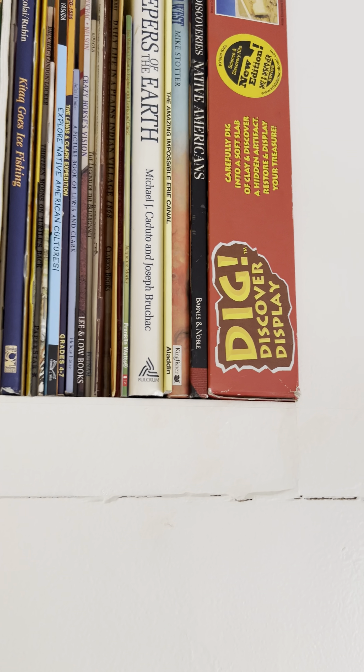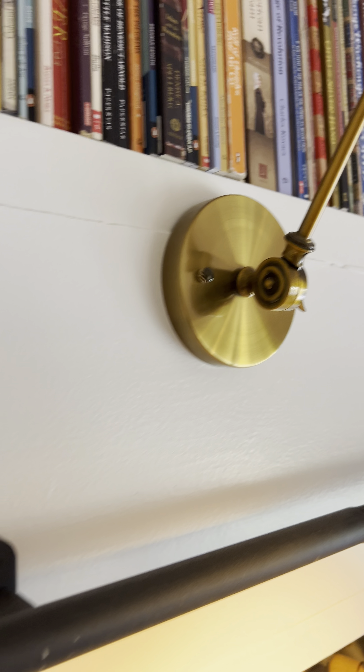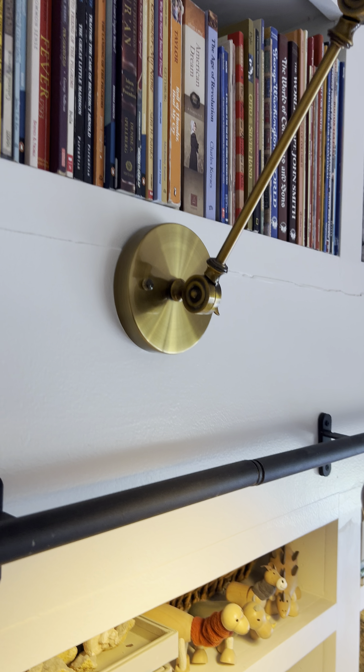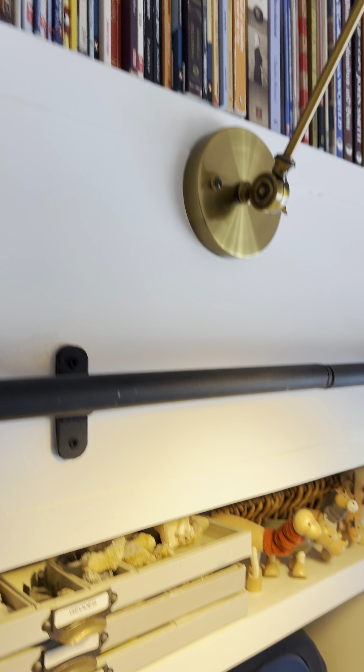You can see there are already a lot of cracks and separation in the bookcases all along here. We are in Southern California and prone to earthquakes, so this could be some settling. But overall, I do think that this is partially workmanship and also partially the fact that we used bookcases that probably aren't intended for this much wear and tear.